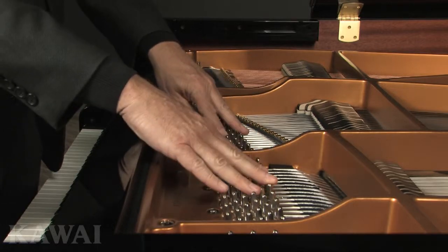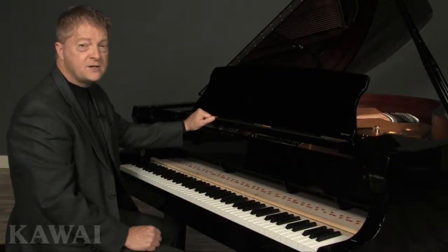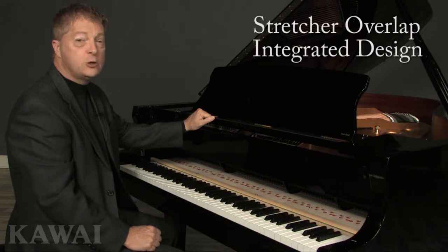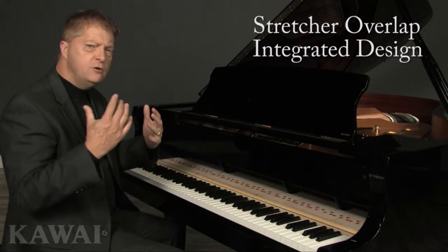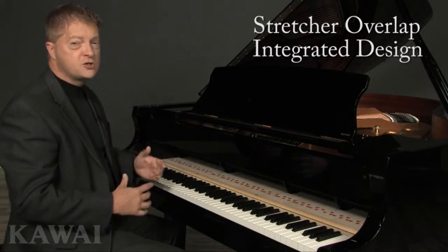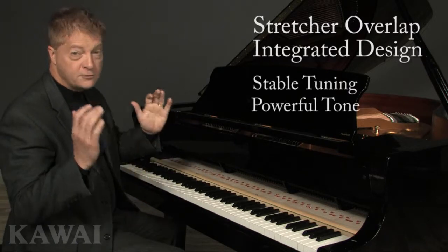The pin block, in turn, is fitted tightly to the iron plate. We call this stretcher overlap integrated design. It combines all these strength components into a unified structure that forms a solid foundation for stable tuning and more powerful tone.